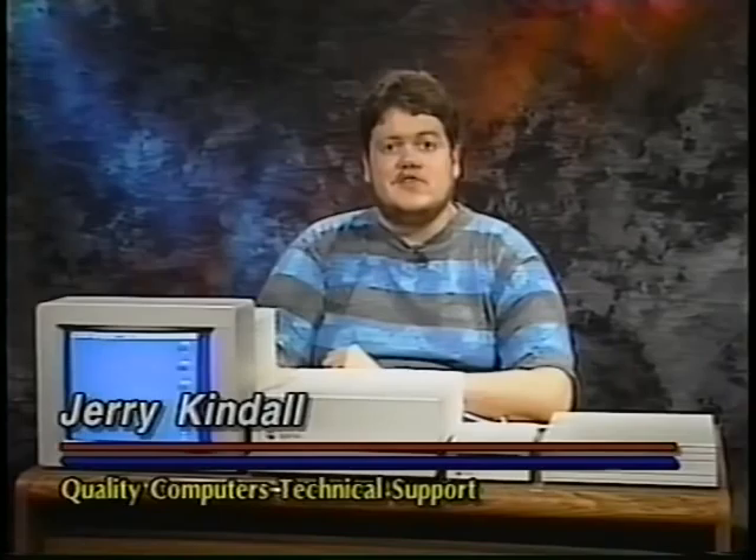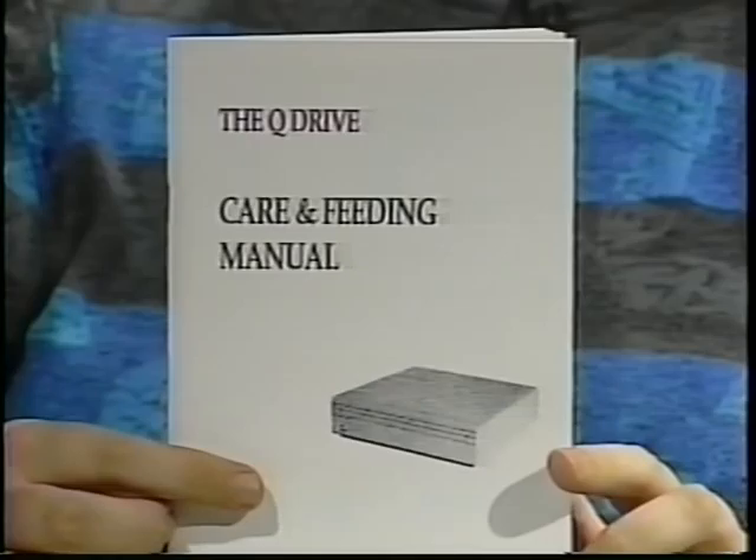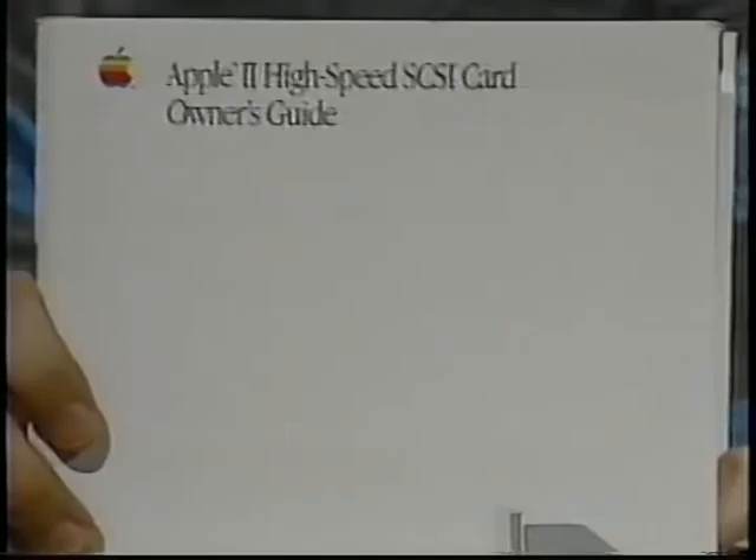Now that your Q-Drive is installed and working properly, here are some tips to help you get the most out of it. The first and most important tip is to be sure to read the manual. There's a lot of stuff in there that you need to know about, especially if you've never used a hard drive before. It may be tempting to skip the manual, especially since you've already got the drive up and running. But trust me, the time you spend reading the manual is time well invested and could save you hours of frustration.